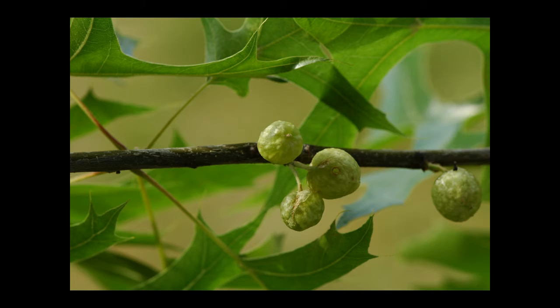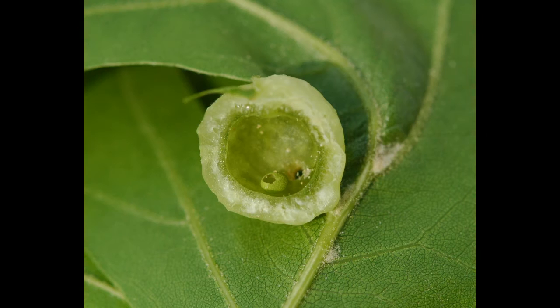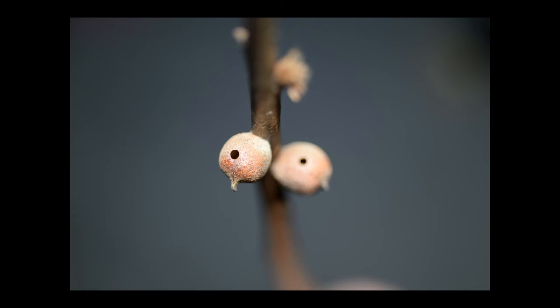When we open these green round galls on branches, we can see the larval cell with an exit hole used by the wasp to escape the gall. Rough bullock galls wear exit holes outside, and inside you see where the wasp chewed through the larval chamber and gall to get out.